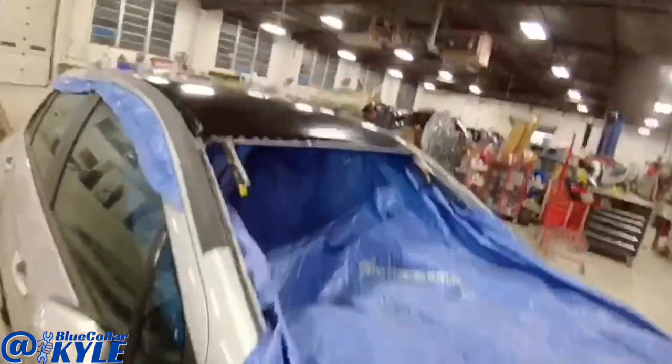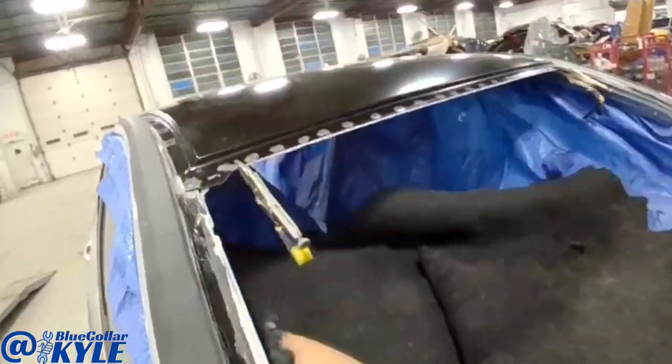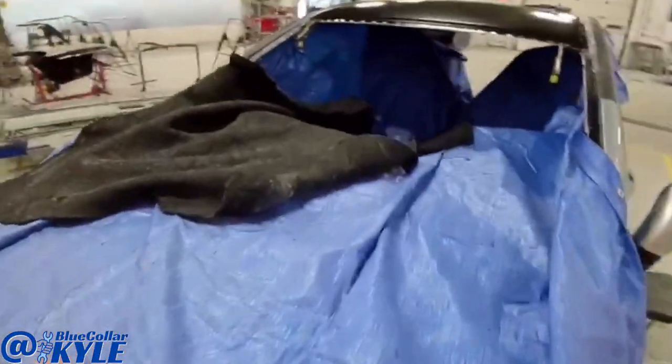I'm going to have to get a bunch of welding blankets to get everything covered really well before I start zapping this roof on. Luckily, I have a ton of blankets here.